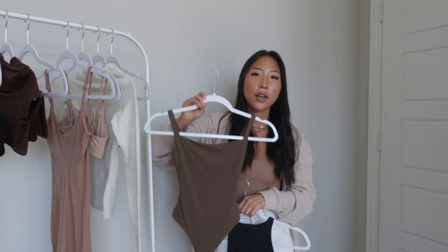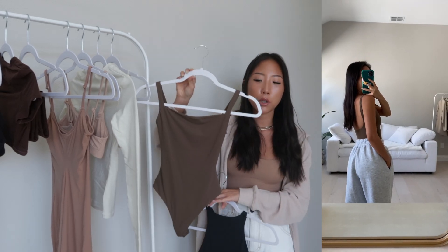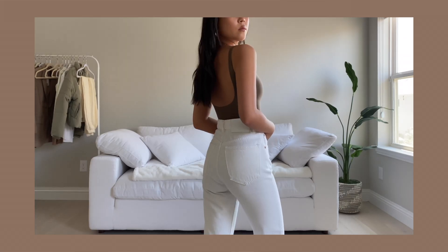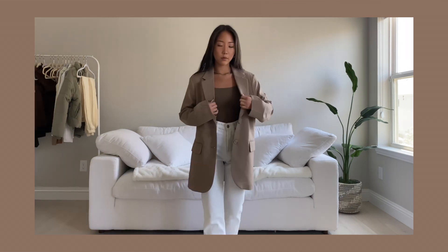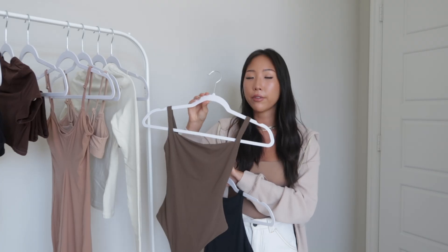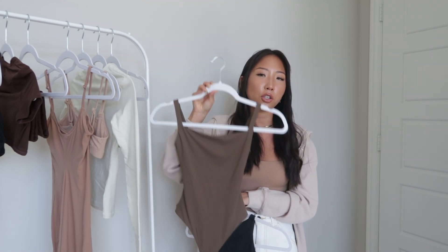This is the square knife bodysuit in the color oxide. This collection comes in nine different colors — all neutral tones. It has a snap closure at the bottom as well as a thong back, so it's not visible under clothing. My favorite part is the scoop back; I love how low it goes. I paired this with white jeans and a blazer. The size range goes from XXS to 4X — I find the XXS from SKIMS fits perfectly, almost like shapewear, so it's flattering and comfortable.